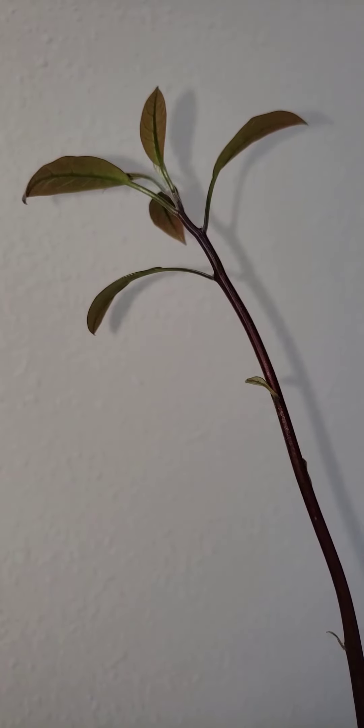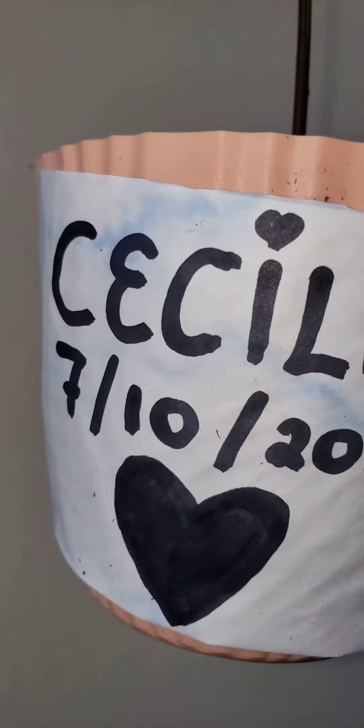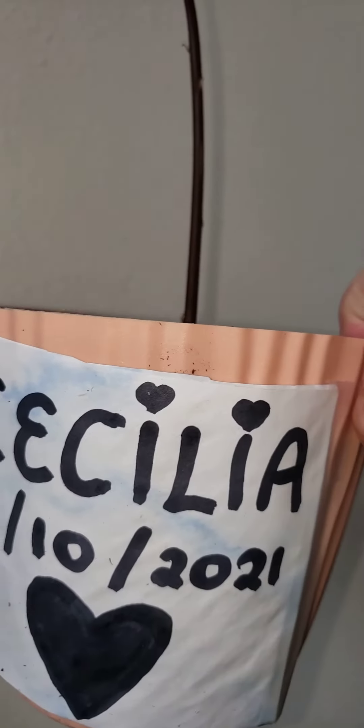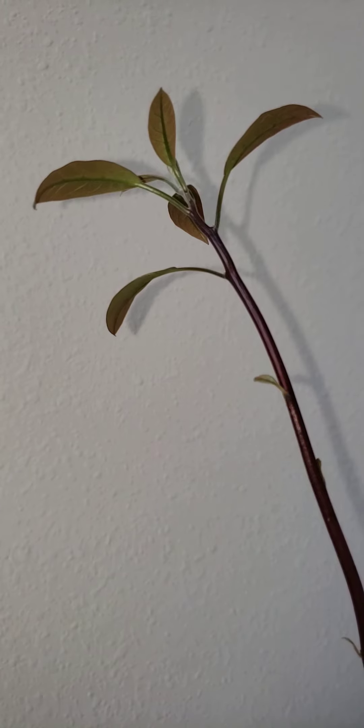Good afternoon everyone. Today I'm going to be showing you how to prune a brand new avocado tree that you've grown from seed. Today we're going to be pruning Miss Cecilia. For those of you who don't know me, I usually name my avocado trees after people that I know and their birthdays.